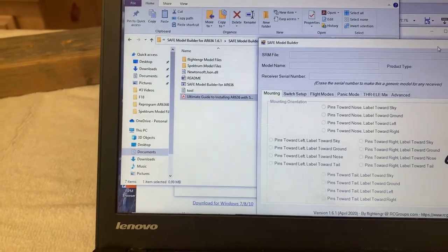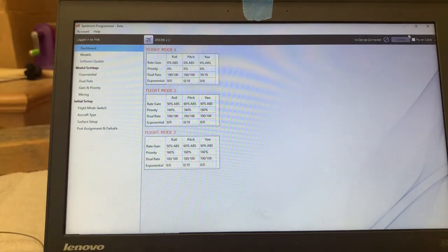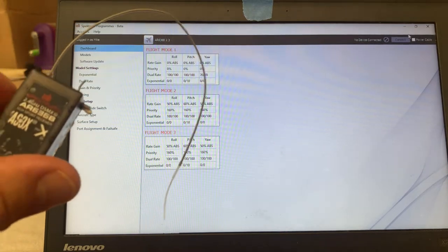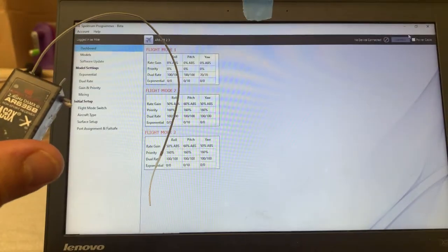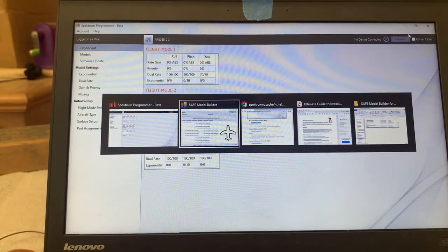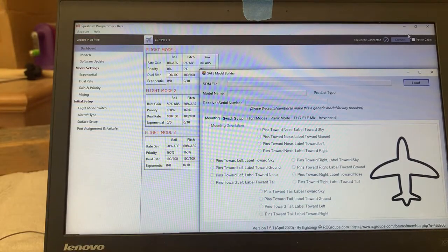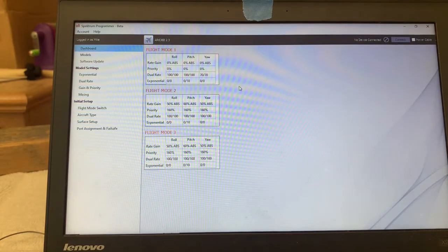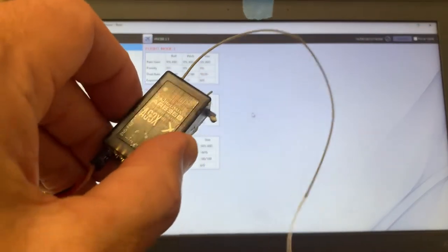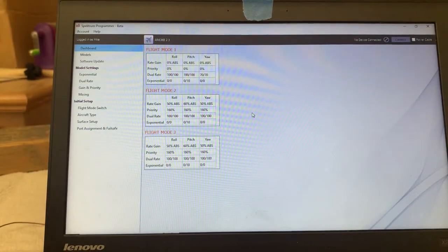So we'll get started with the programming. Basically it's three steps: we're going to use the Spectrum Programmer to create an SRM file which has the characteristics of our AR636B receiver. We'll save that SRM file, then import it into the SAFE Model Builder, where we'll set up all the SAFE settings. Then we'll save that SRM file again. Finally, we'll come back to the Spectrum Programmer and use that updated SRM file to push our desired SAFE settings back into the receiver. Then that will be it for the programming.